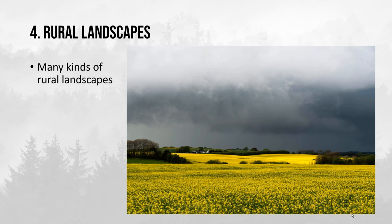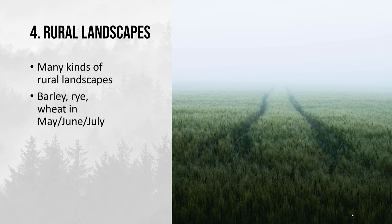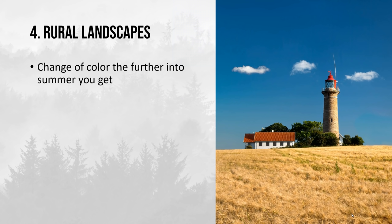The fourth tip is to benefit from all the rural landscapes. We are landscape photographers, so we don't necessarily only need to photograph landscapes untouched by human beings. We have a lot of rural landscapes, and most of us probably live close to one. There are many kinds: the classic canola fields in May and June, and barley, rye, and wheat in May, June, and July in different kinds of weather. As the summer progresses the colour of different kinds of wheat changes. I personally try to include some kind of subject — here we have a lighthouse and clouds in the background, with the rural landscape as the secondary subject.